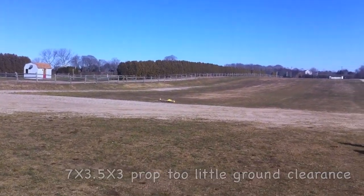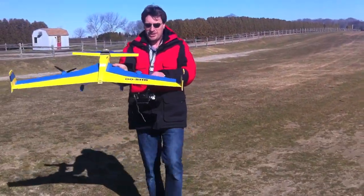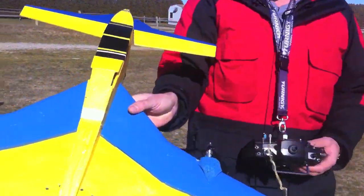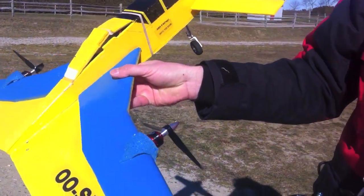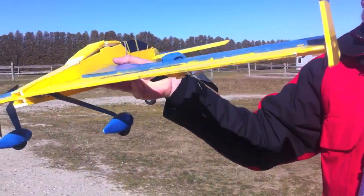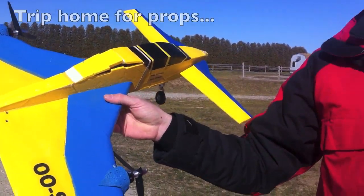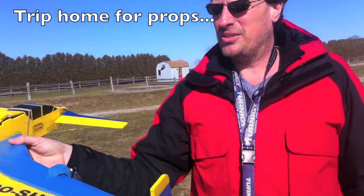It doesn't want to fly, propeller gone. I need to revise — it took off, but I've got to revise the hatch mechanism. My hatch mechanism doesn't really work well. Do you think it's gonna fly? Absolutely, and probably quite nice too.